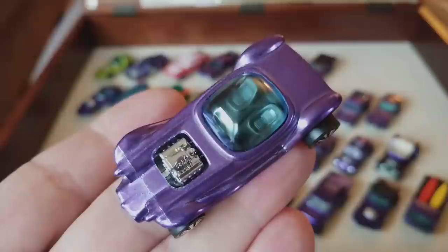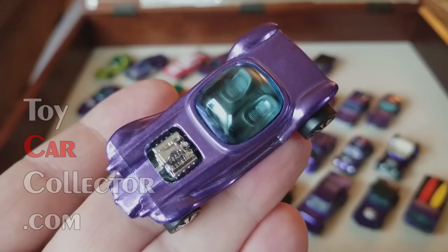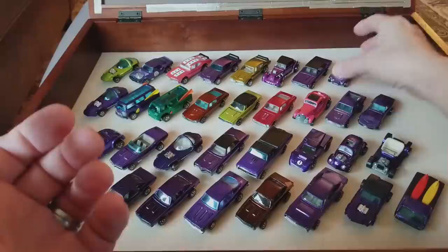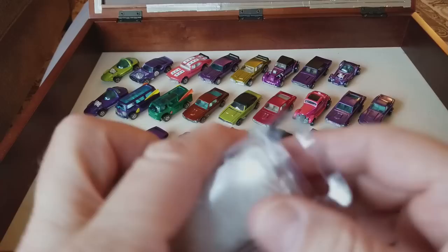Maybe I should have done this video in 4K. You know what — I think I will review this collection in 4K. What a great idea — it just dawned on me that this collection is so fabulous it should be viewed in 4K. I will do that next.